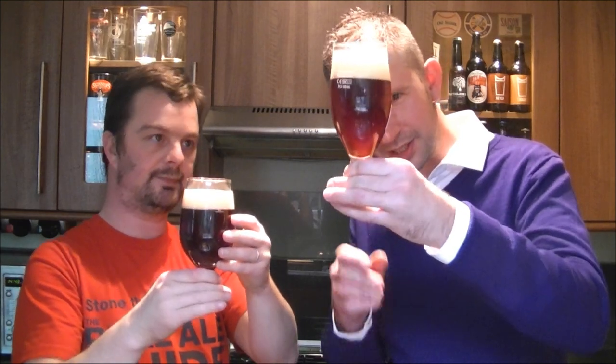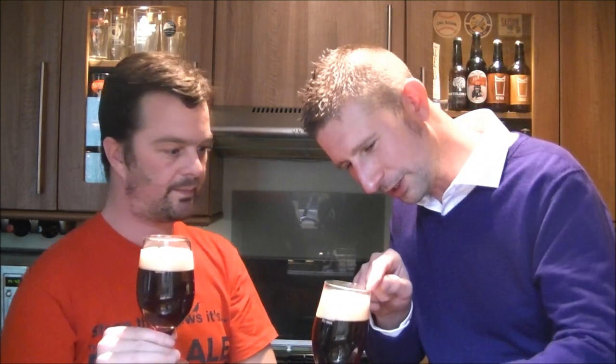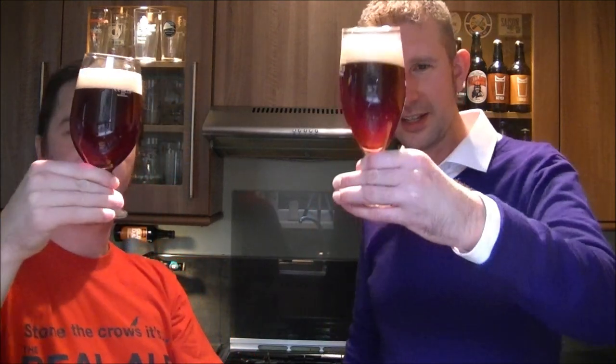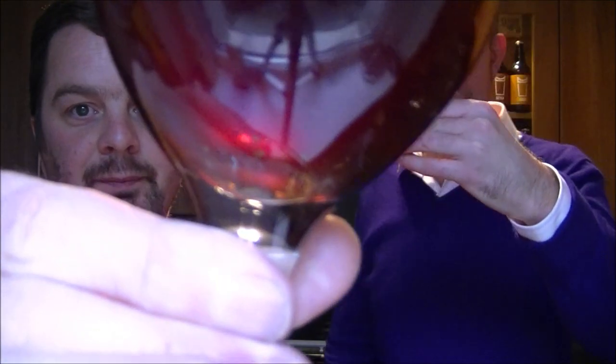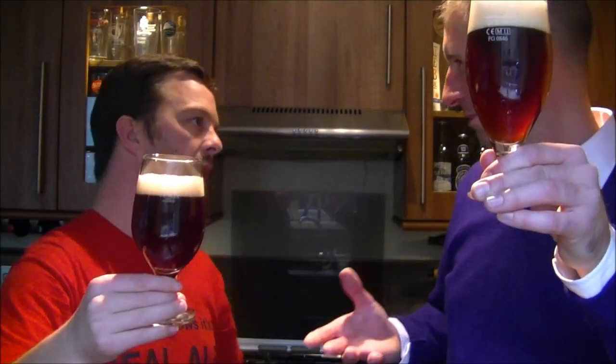Look at that — I've even got a little bit of hoppage in the top there. A bit of yeast, or hops. Actually it looks fantastic. It is bottle-conditioned, so it's never going to be the clearest glass of beer ever, is it? But I don't mind that — and I know you, Simon, you don't mind that either. We love the condition in our beers.